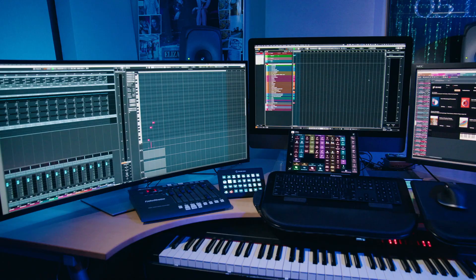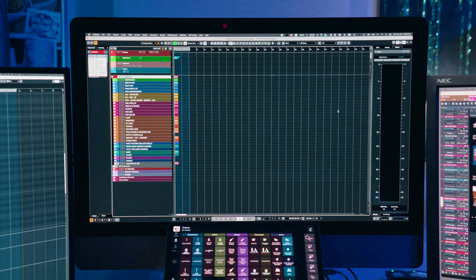Well, I guess that about does it for the hardware that I use. In the next video, I'll talk about the software, the sample libraries, my Cubase template, and VE Pro, and all that good stuff. I'd love to hear about what kind of hardware you're using in your setup. If you have any questions about my setup, feel free to put them in the comments — just don't make me use the Be Nice button. We'll see you next time.